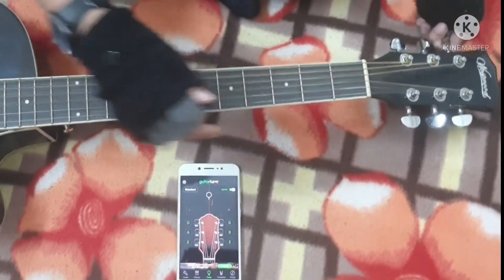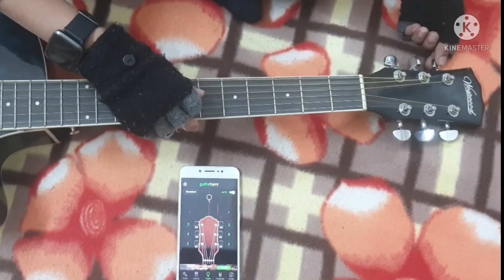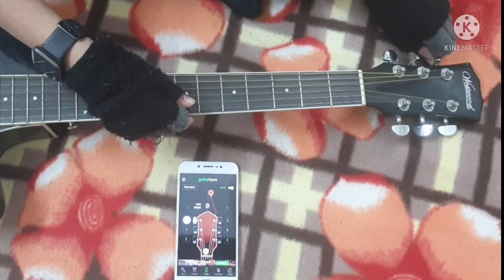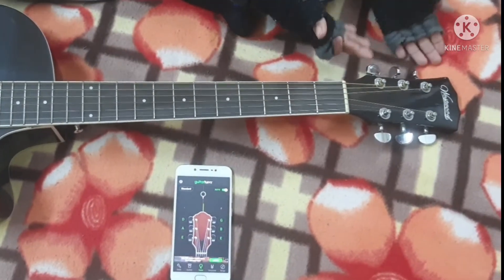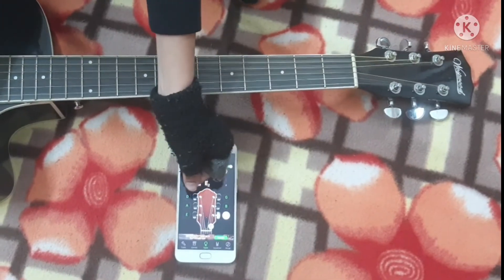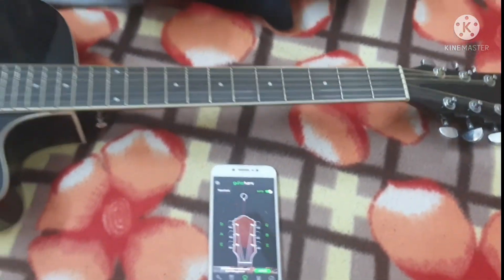Watch how the display responds as you tune — it will shrink toward the center. When you tune it to the right, the app reads the noise from the string and tracks it as it approaches the correct pitch. That's how you understand the tuner feedback.